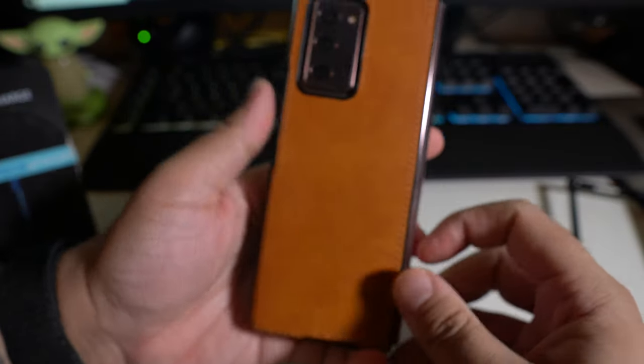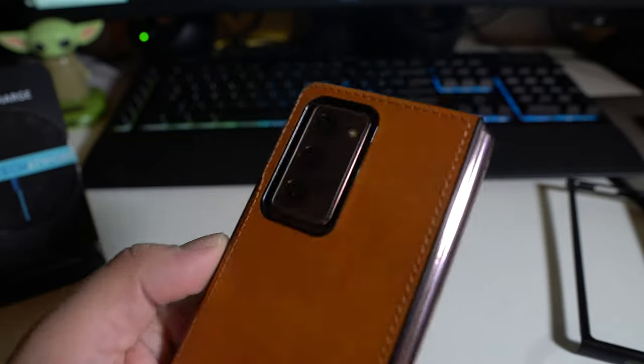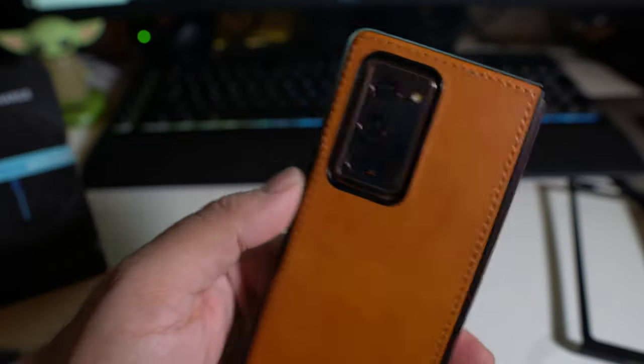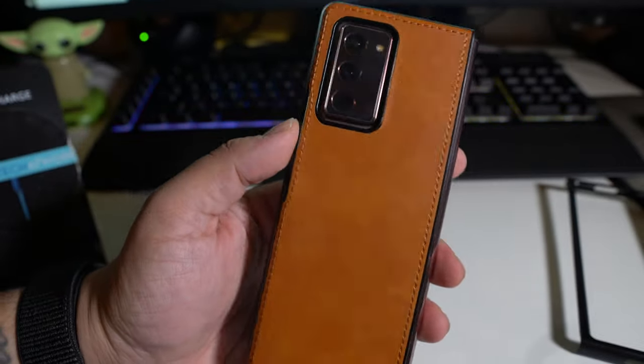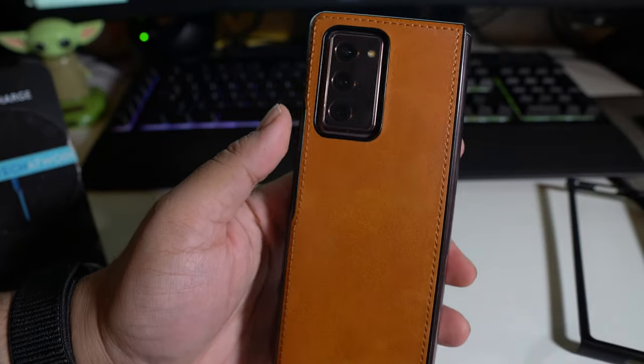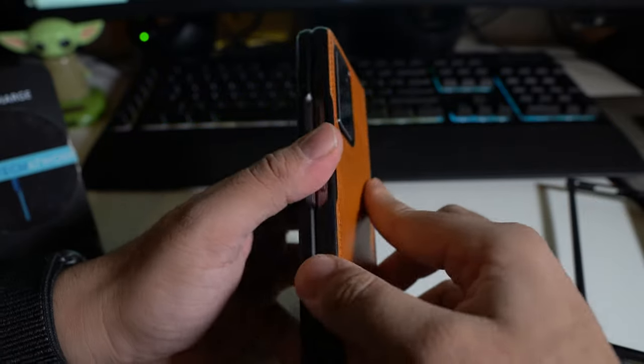And that's about it for the video. So if you guys like this case, let me know down in the comments below. Subscribe to the channel and leave a comment down below if you guys are interested in picking up a case like this or if there are any other cases that you guys may like for your Samsung Galaxy Z Fold 2. If you guys like this video, hit it with a thumbs up and subscribe to the channel if you haven't already, and follow PhoneTech at Work for more videos like this.